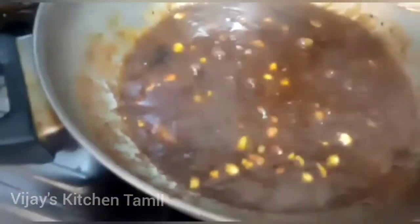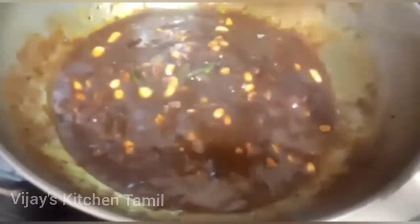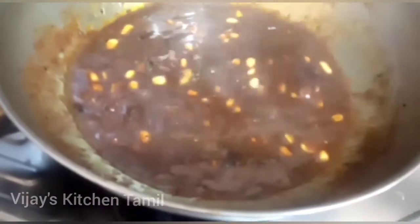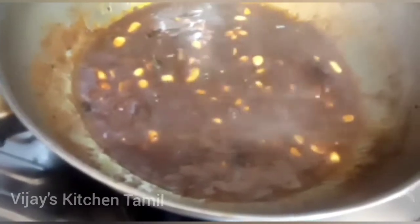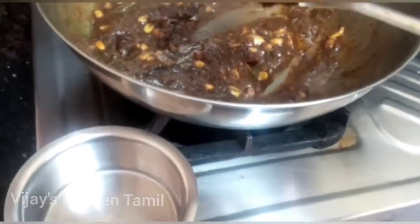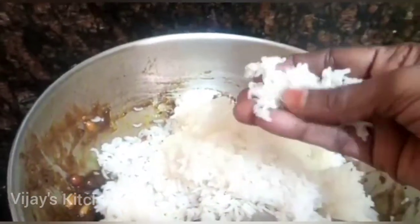We will start with red sauce and add some green sauce. Use the red sauce to press the garlic paste.